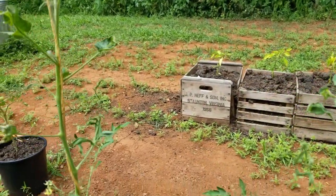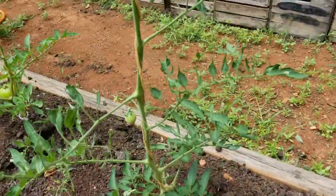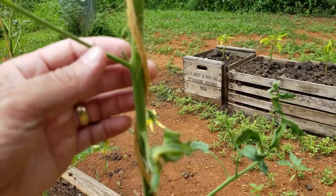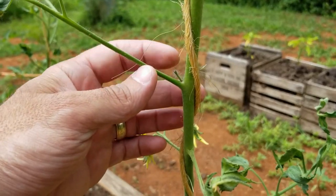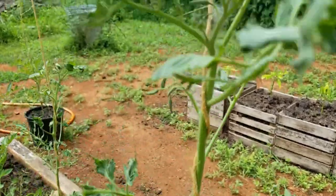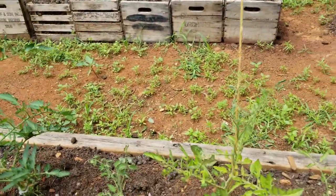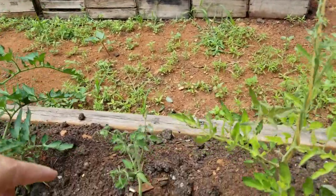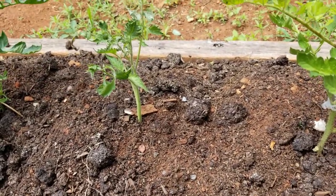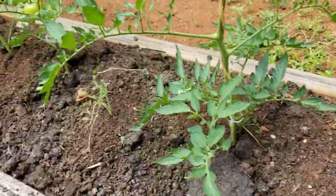As it grows I've been pulling all my suckers off. Like right here — that's a sucker right there, just pop that thing off before it gets out of control. I had some suckers that got really big, like this plant right here — it's a sucker I just broke off and stuck in the ground, and it took root. So I just gained a bunch more plants by doing that.